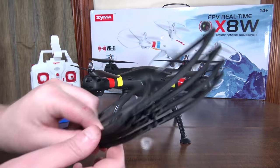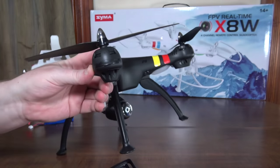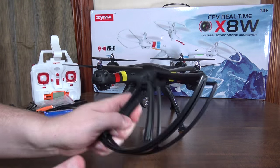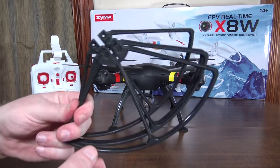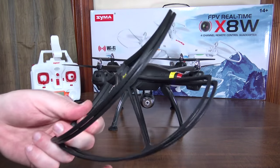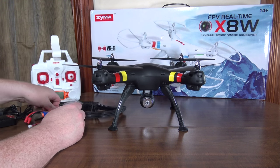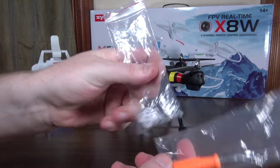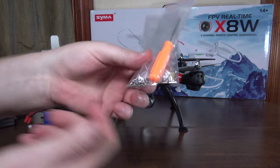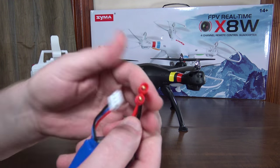It comes with prop guards — there are little caps you pull out of the edge of the motor and the prop guards slide in, secured with a couple of screws. I didn't record flight times with prop guards on, but they're quite light relative to the quad so I doubt they make much difference. It also comes with a set of spare props, tools, screws, and screwdrivers.